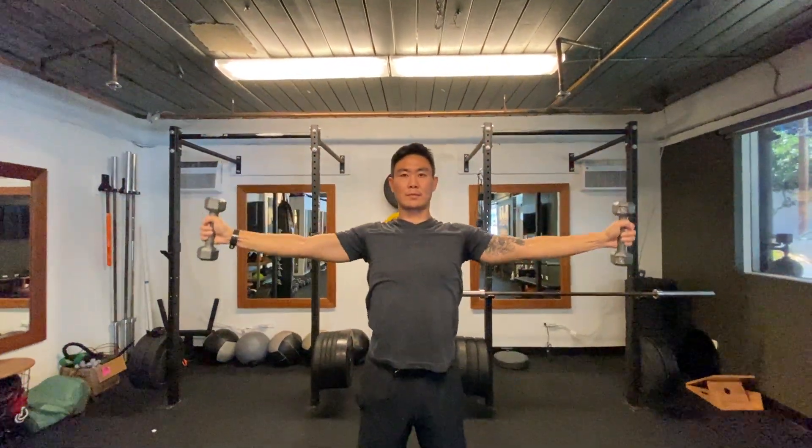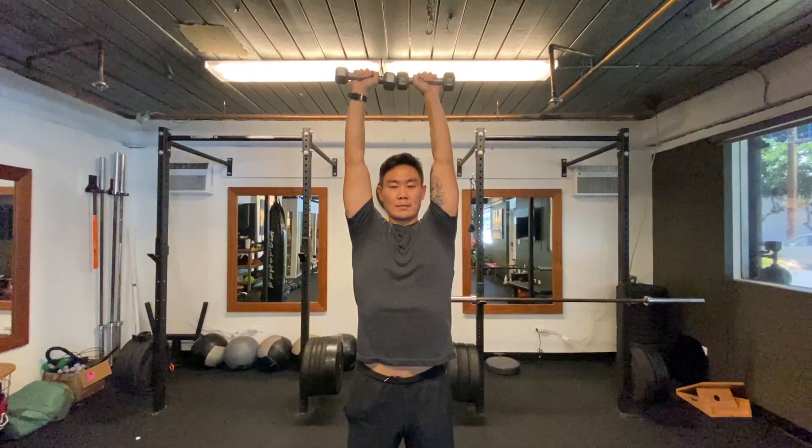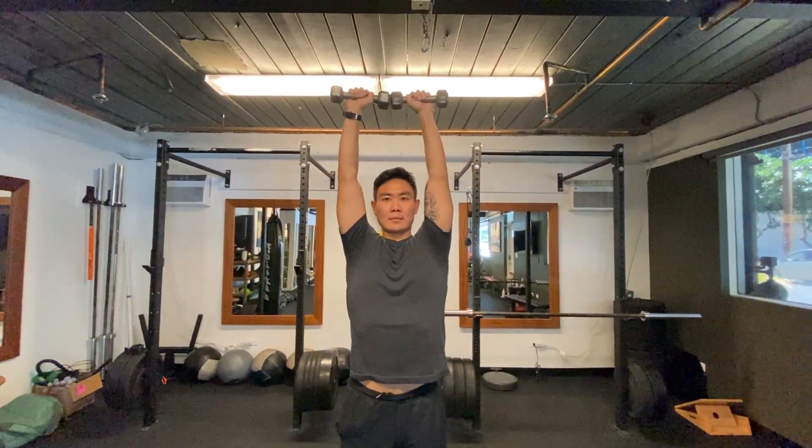He's slowing it down nice and steady, so there's not a lot of momentum. You don't want to irritate your shoulders, especially since this is a more difficult exercise on the shoulder, so you're going to use less weight generally.